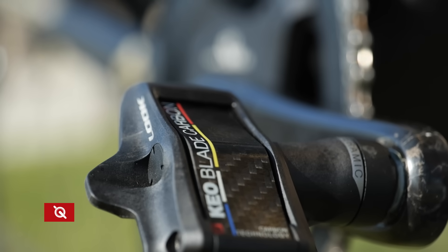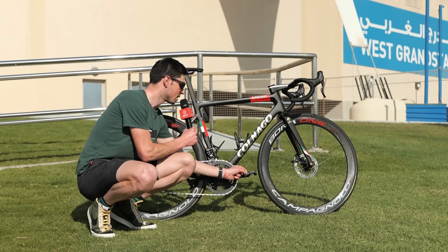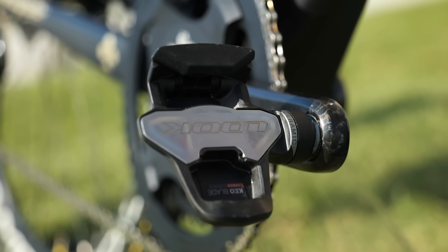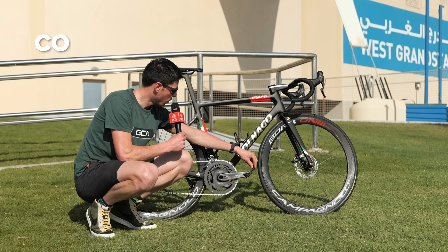The crank arms are 172.5 millimeters long, and mounted to those are the Look Keo Blade carbon pedals, which also use ceramic bearings. Pogačar has decided to use the number 16 insert on these Keo Blade carbon pedals — by changing that carbon insert, you can change the tension of the pedal itself. That is neat.